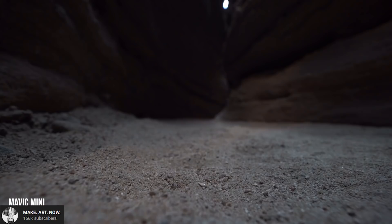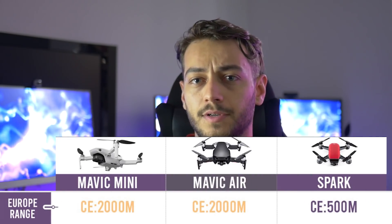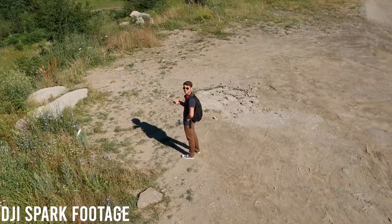What about range? The Mavic Mini and Mavic Air can both fly up to 4km maximum in FCC mode — that's if you buy it from the United States, equivalent to 2.5 miles. The Spark only flies 2km. That said, if you're from Europe, things change a lot. Different frequencies are allowed there, so expect a maximum of 2km for both the Mavic Mini and Mavic Air, and only about 500 to 800 meters for the DJI Spark — a really big difference.